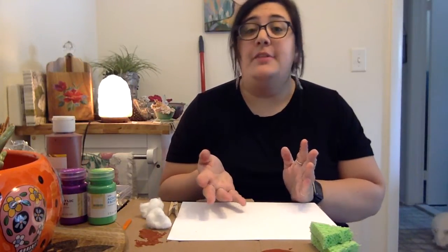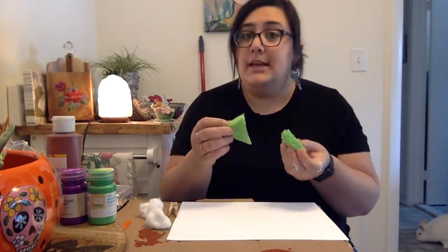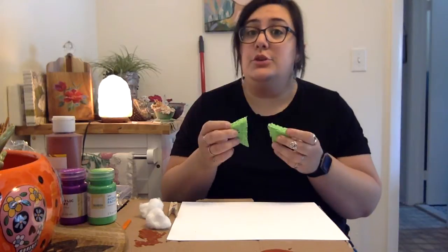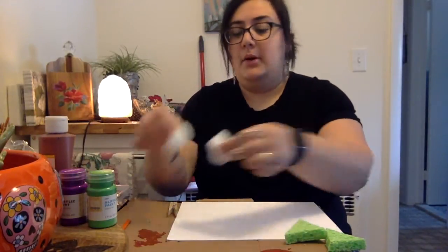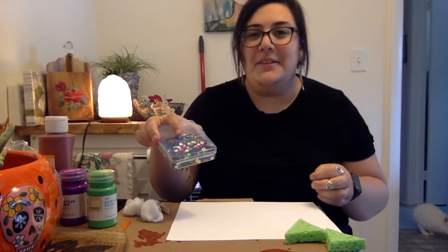For this craft friends you're going to need a few things. You're going to need some kitchen sponges — I cut these into triangles for the cone shape. Please ask a grown-up for help when you are cutting the sponge and if it's okay to use a kitchen sponge. I'm using some paint in different colors, cotton balls and a clothespin, and some sequins for the toppings.